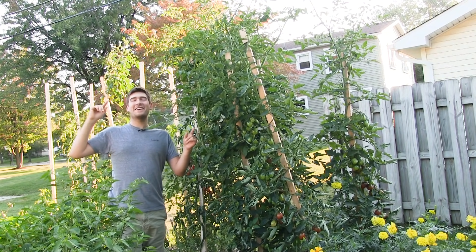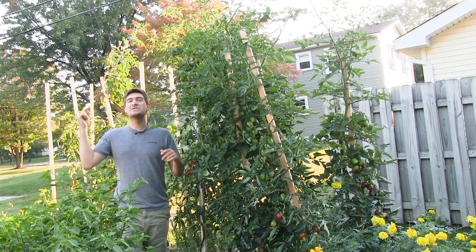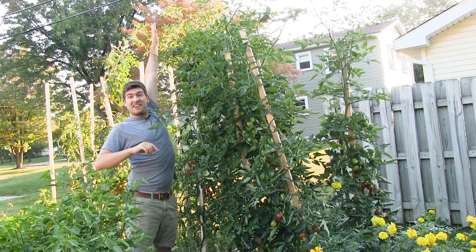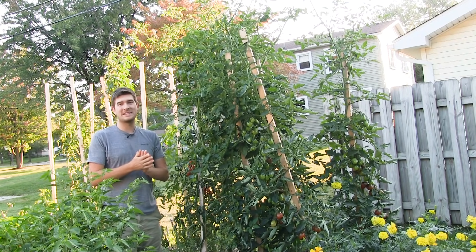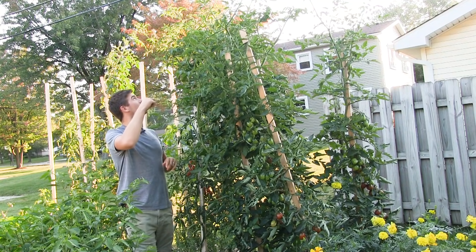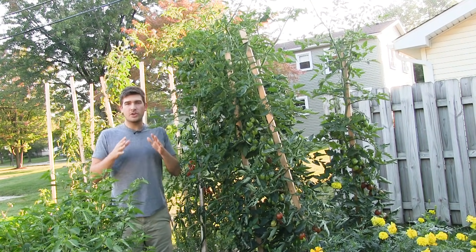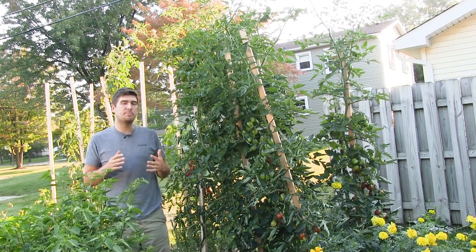Hello everyone and welcome to another exciting episode on the MI Gardener channel. In this episode I'm going to show you all my secrets to growing 10-foot tall tomato plants. We've had a flood of people ever since I posted a picture of my tomato plants — higher than I can jump — saying I had to share my secrets.